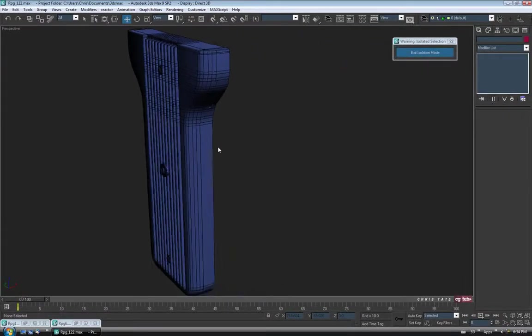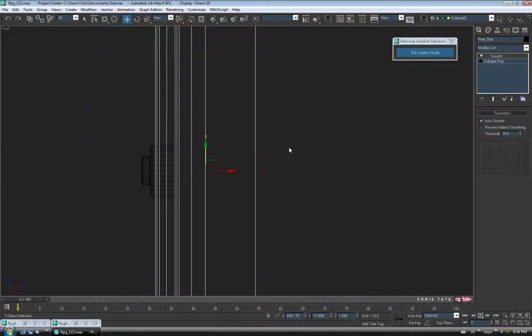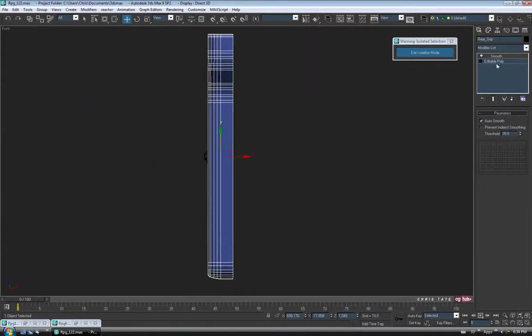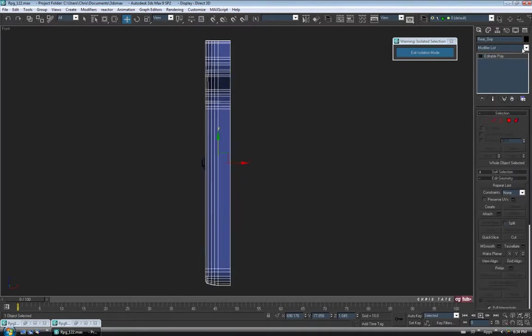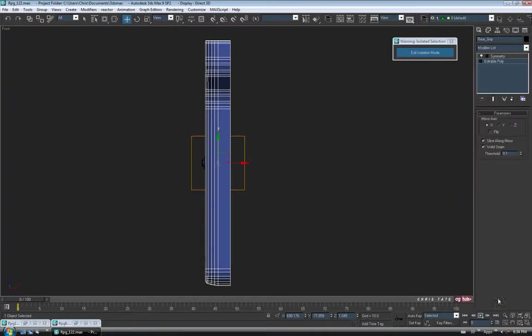Let's copy it over and get the other side of our handle. I'm just going to select that handle and go into the front viewport. I'm going to delete the smooth modifier temporarily, then throw a symmetry on here. So into the modify list, down to symmetry. There it is.